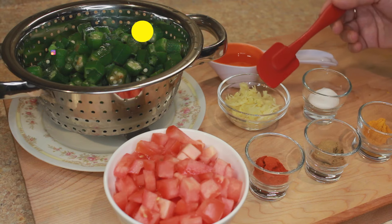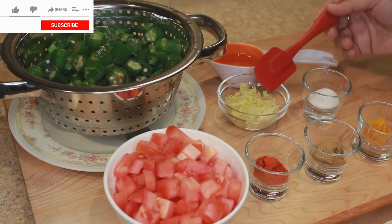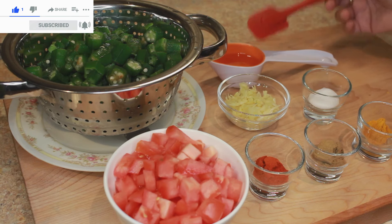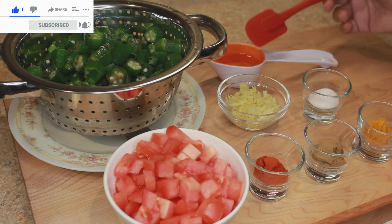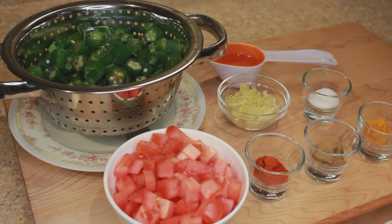I've got one and a half tablespoon of garlic paste mixed with half tablespoon of ginger paste, and here I've got some cooking oil — approximately four tablespoons. So let's start making Bhendi ki Sabzi.